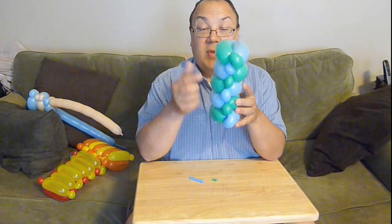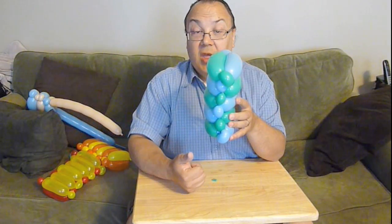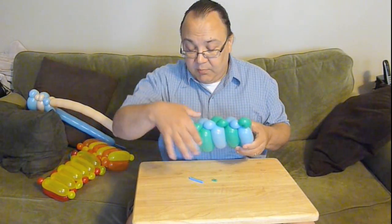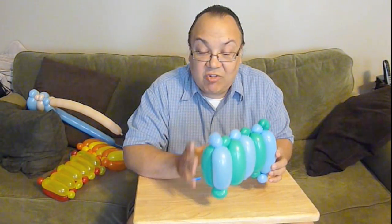Now you'll notice you have alternating colors — green and blue, green and blue, all the way down — but they're different on each side. If you want the same color stripes on each side — green-green on one side, blue-blue on the other — I have a video called 'Variations on a Flat Weave' that shows you how to do that with two balloons or with four balloons. There's also a way to do that with three balloons, and you can learn that in the clownfish tutorial. See how that all comes together.